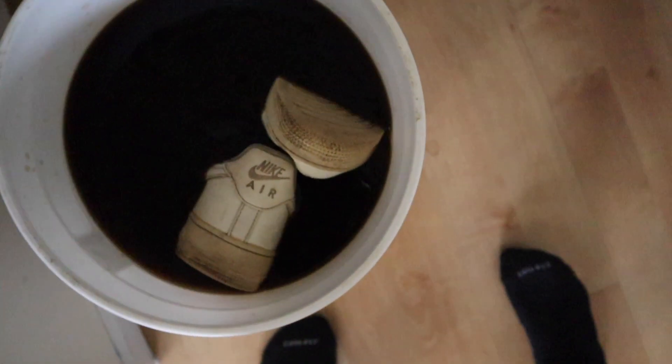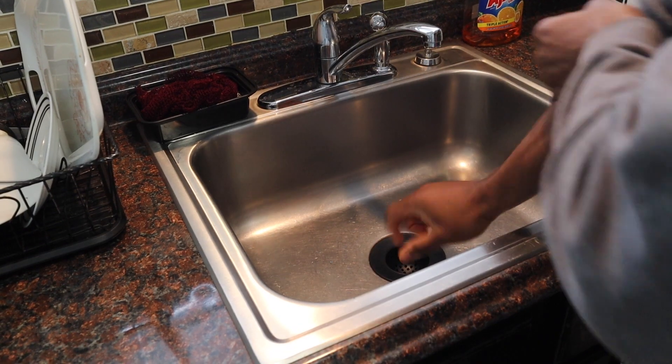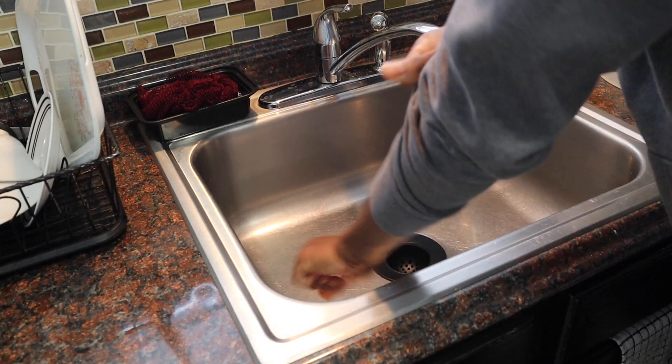It's currently the next day — I fell asleep and I don't think you're supposed to leave the shoes overnight, but I did. It's 9:42 AM, and the shoes went in around 6 PM yesterday, so you do the math. I moved the brick a little to peek — you can definitely see them turning brown. The sole was already yellow since they're an old pair, so the soles will be a different color. Let's get these to the sink and wash them off.